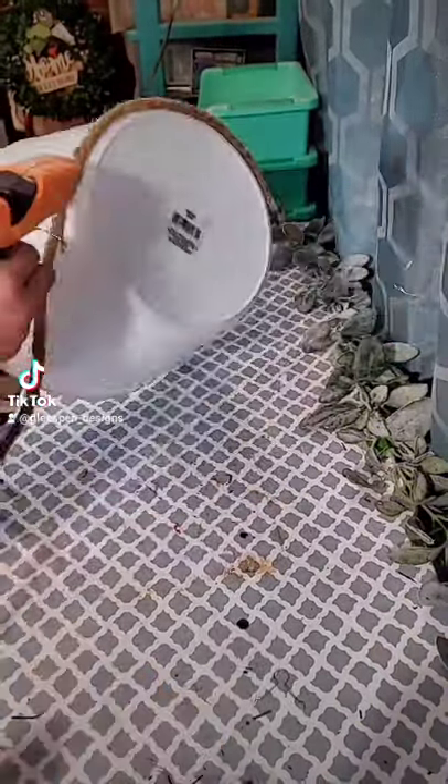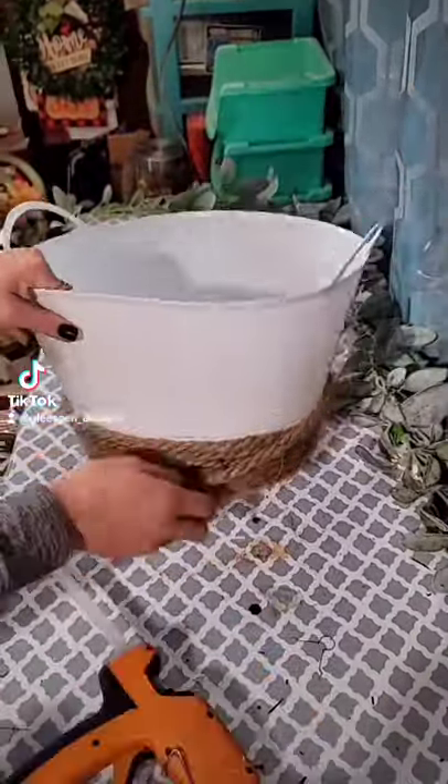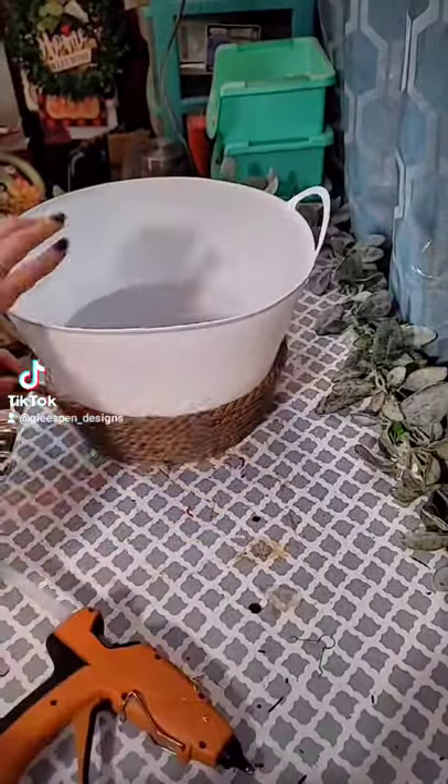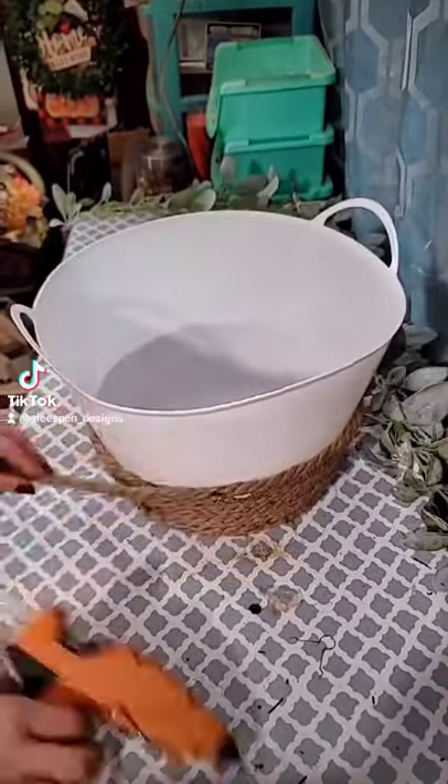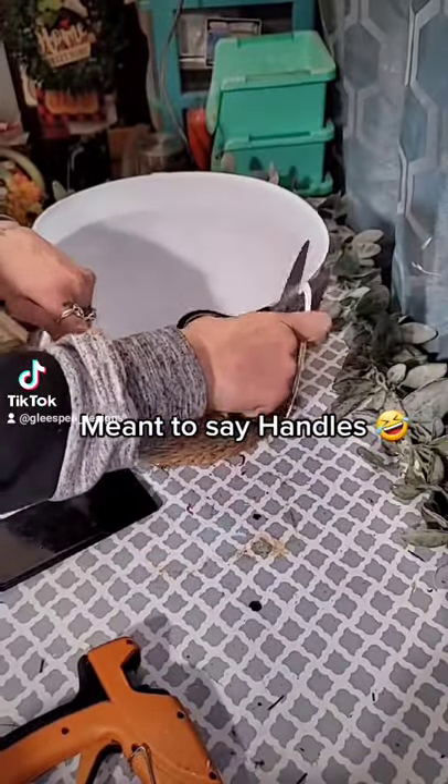I am taking some of the Dollar Tree Nautical Rope and I'm hot gluing that starting from the bottom of the little bucket or basket and I'm working my way up. But before I get to the very top, I'm going to cut off the hangers, then using this Dollar Tree Flower Sack Towel.